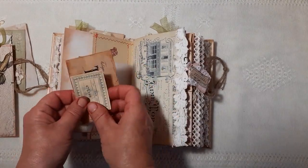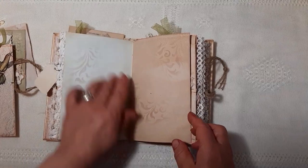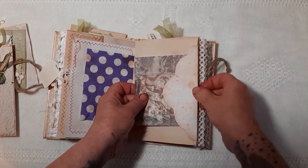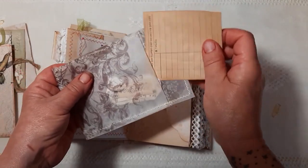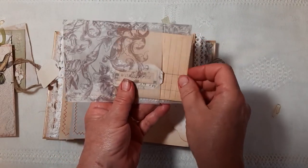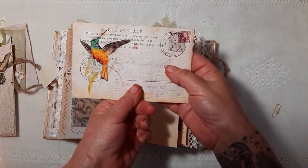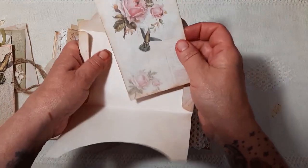A little tuck spot here with just some bits of ephemera in there. More stenciling. A little slip out. This is a little vellum envelope that I've made, with some ephemera in there. I've left this so that you can either stick it in or use it as a slot. And here we have an envelope, also from the kit. I've left this open so you can use it as a pocket, tuck spot, or envelope — whichever you prefer.